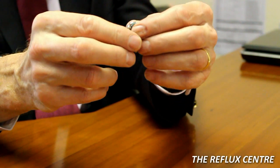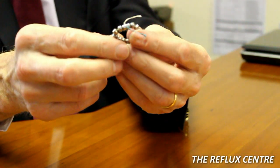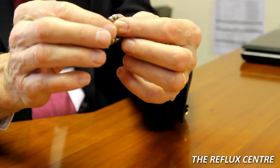That essentially is how the device fits around the lower part of the esophagus. The Lynx device, as you can see, is a series of titanium beads. Inside each of these beads is a neodymium iron boron magnet — a rare earth magnet that doesn't lose its magnetism. These beads are attracted to each other, and it is simply the magnetic force between these beads which keeps this lower esophageal sphincter closed. It's just as simple and as elegant as that.